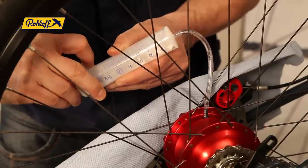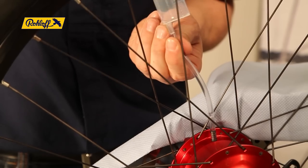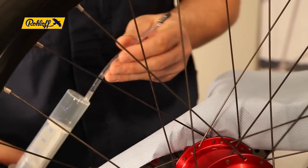After a few seconds, extract 25 ml of air back into the syringe to rebalance the internal air pressure of the SpeedHub. Remove the filler tube, refit the old oil drain screw and tighten lightly in position.